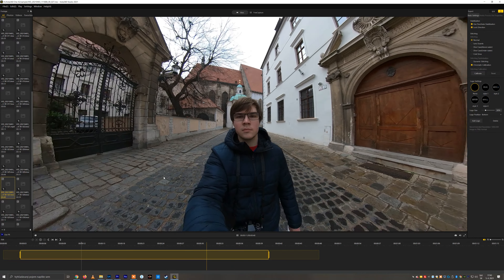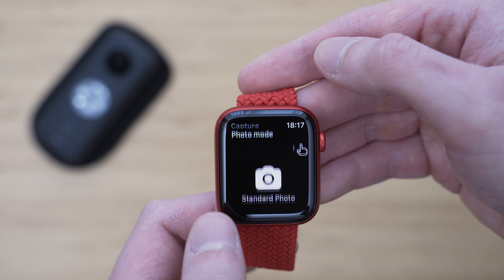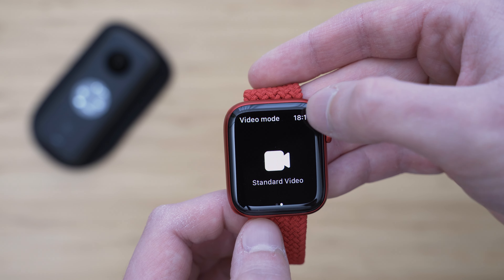Insta360 also offers free editing software for PC and Mac. It works very well and has basically the same capabilities, but in this case I prefer mobile editing. There is even an Apple Watch app which makes it possible to control ONE X2 remotely.